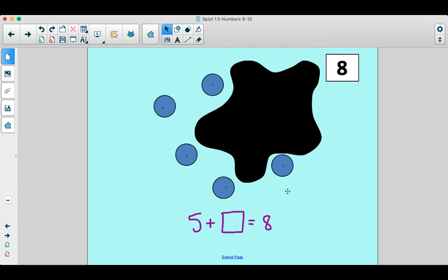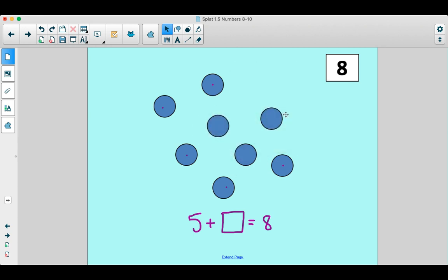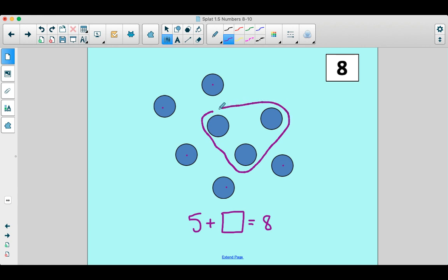Let's see what our number is that's hiding. Are you guys ready? I want to hear it nice and loud. You have to say the magic word — splat. Ready? One, two, three. There it is. So let's see here. These guys were hiding under the splat. So how many were hiding? Let's see. It looks like one, two, three.